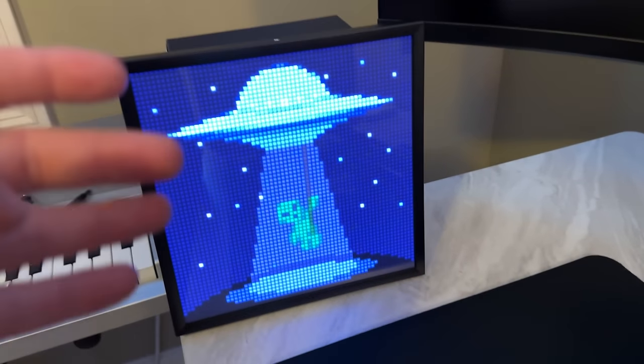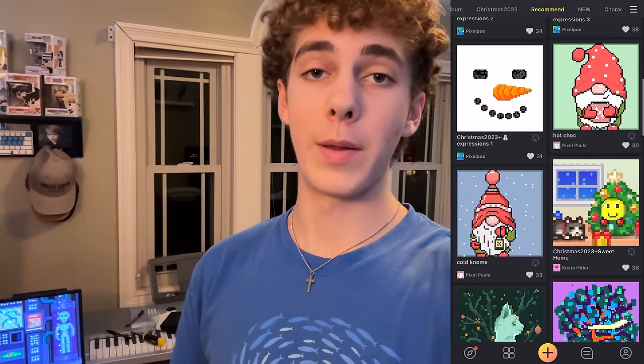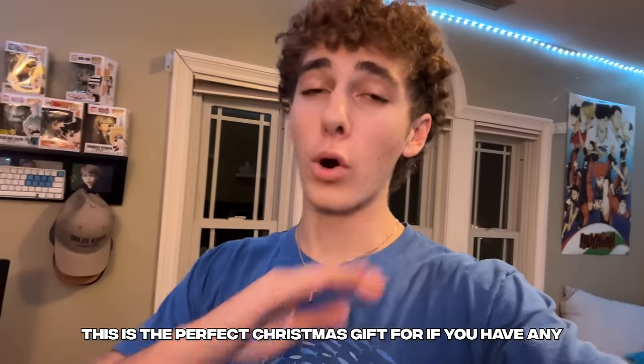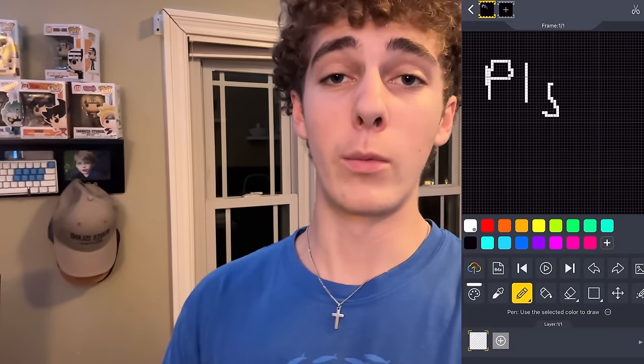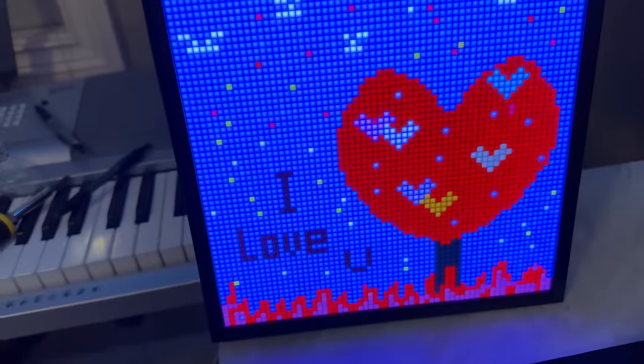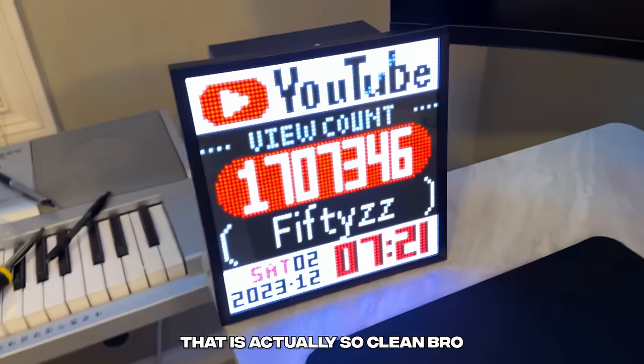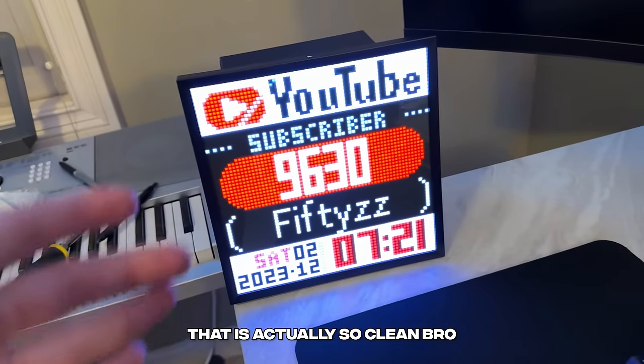We got it paired and we got these cool animations going — we got this little alien dude. There are literally thousands of different pixel arts made by people who own them, and you can add them to your own library and favorite different ones to be displayed. This is the perfect Christmas gift if you have any gamers in your family. If you don't want to choose art animations from other creators, you could literally make it yourself — they have a built-in frame by frame workshop where you can create any image you want. Thank you so much to Divoom, and let's keep going on with the transformation.